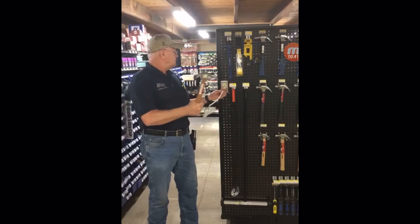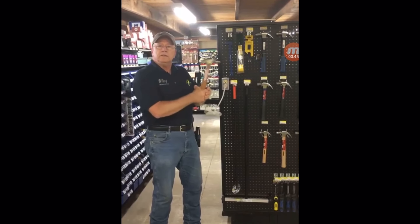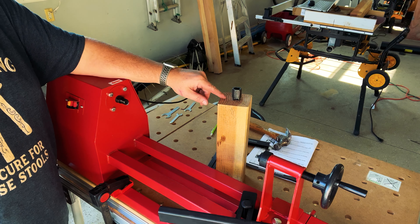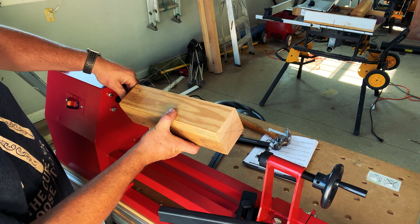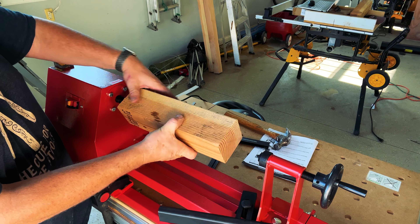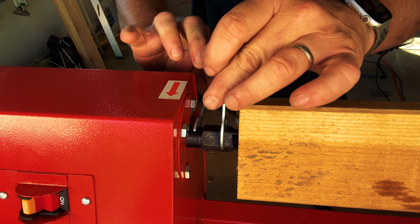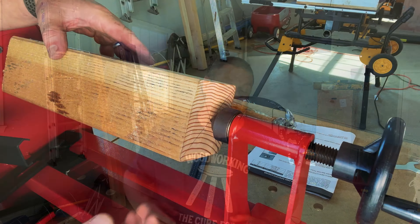This is our new electric hammer — I'm going to plug it in and let you see how it works. Okay, this is a whole lot easier than the old-fashioned way, folks. With the spurred piece directly in the center of my wood, I can now take my workpiece and screw it onto my lathe.